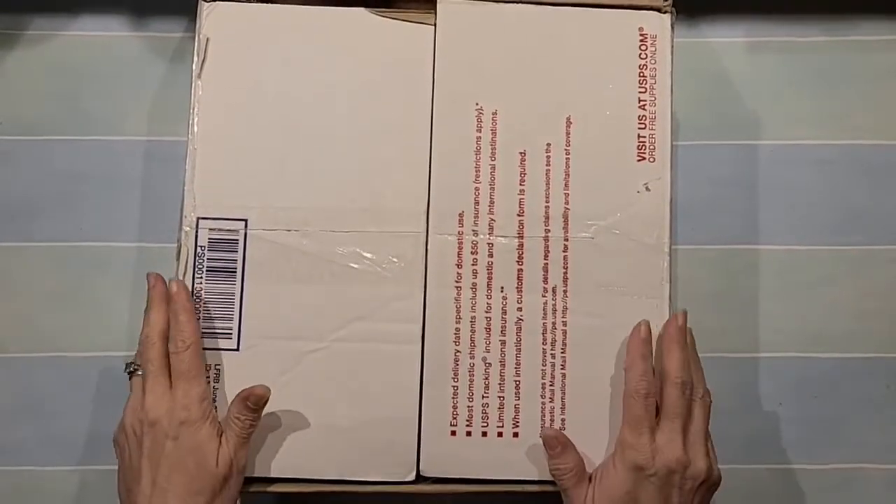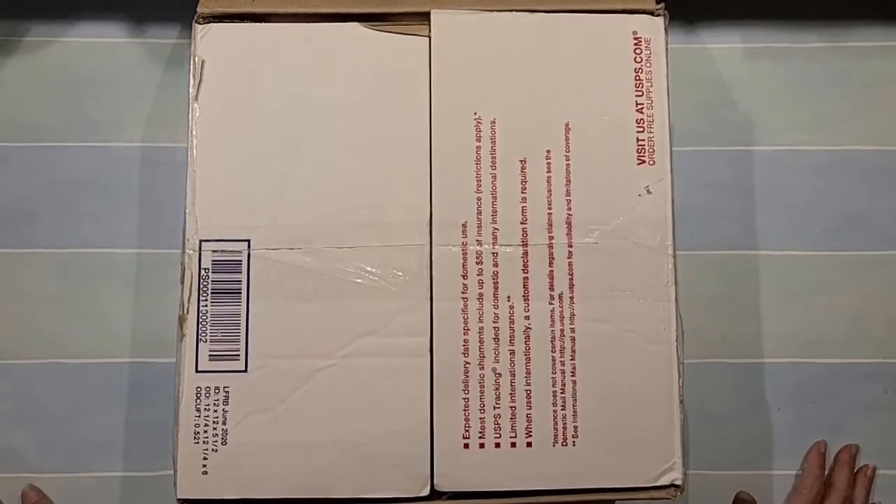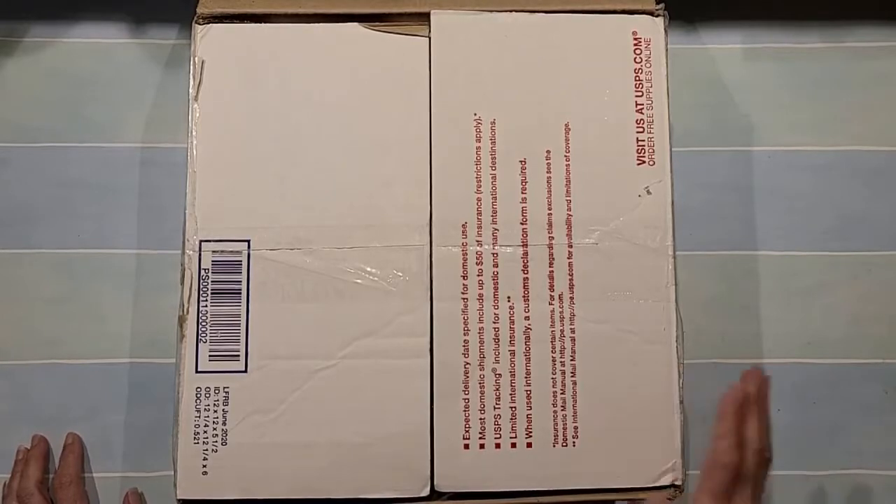Hey friends, it's Kelly here with Kelly Crafts and All. I'm here today to bring you my swap for my swap partner Debbie. She is in our swap group, Crafty Crafts by Dean of Swaps and Stuff, and Miss Dean is the host of our swap. This month she picked fall as the theme.